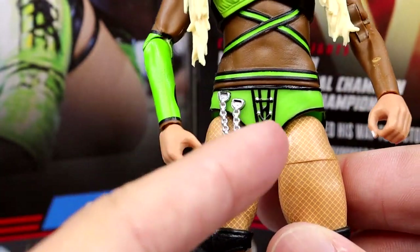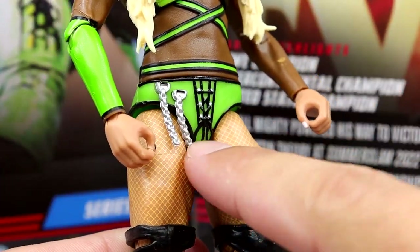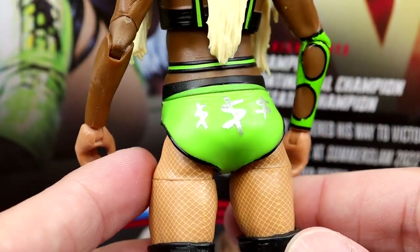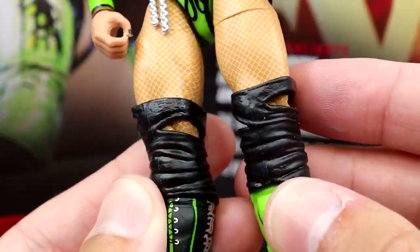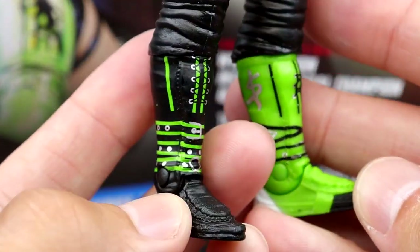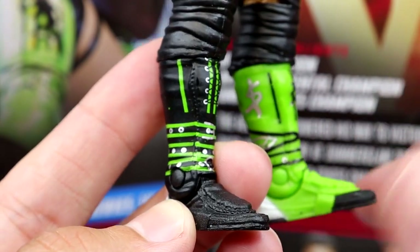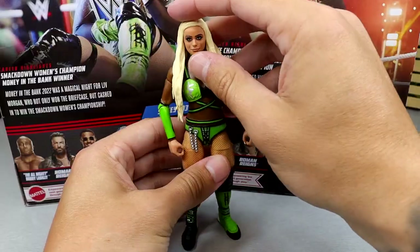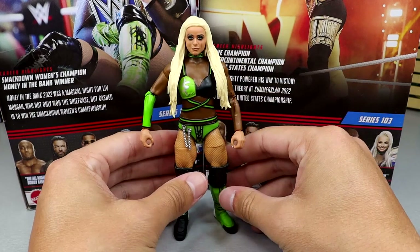You get the little chain sculpted here on the crotch piece. You've got the same legs we've seen, knee pads which look a bit odd, fishnets, and then the basic boots they always use on women's figures. Give us some Elite kick pads for the love of God. Green, silver, and black looks good. I enjoy the Liv Morgan figure — I really like it.